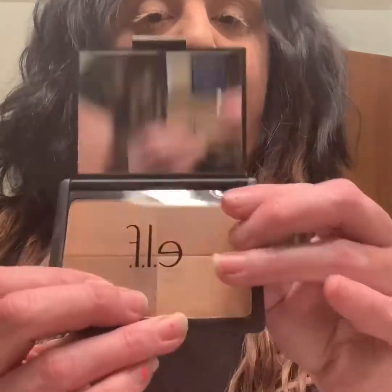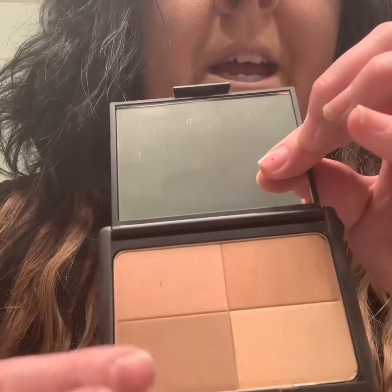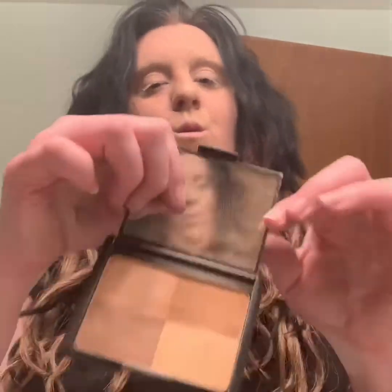I think you can also find it at Target — don't quote me on that. I'm using the Golden Brown because I do have a little color. This is my natural skin. I'll show you what it looks like. It comes with a cover and a mirror, and it has a brownish-pink tan color and a cream beige color.